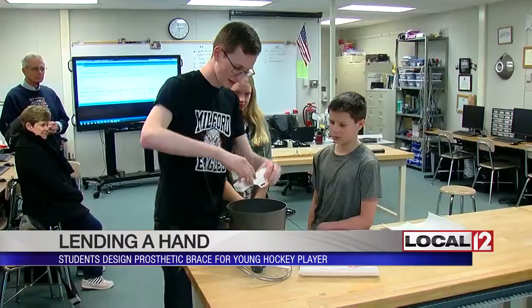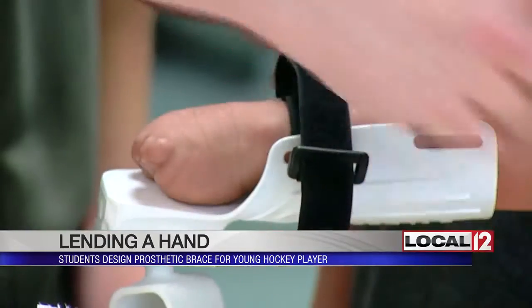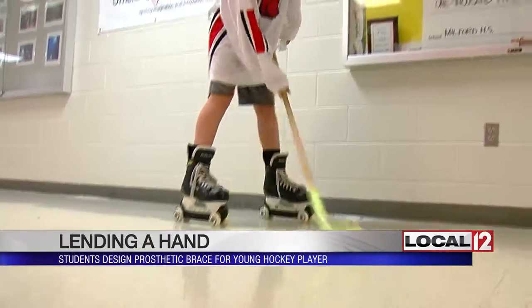The other prototype would have snapped too easily. So the students designed a ball and socket mount that allows Gabe to better move the stick. They acknowledged uncertainty about whether it will break if he falls or goes into a collision — which is likely, since it's hockey.